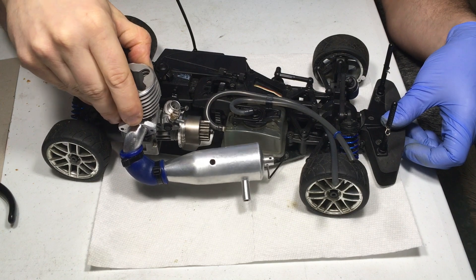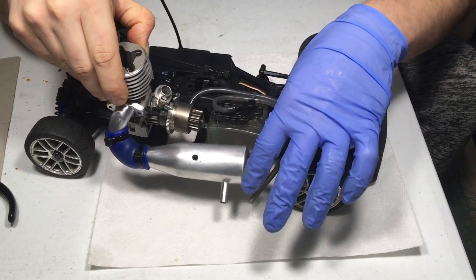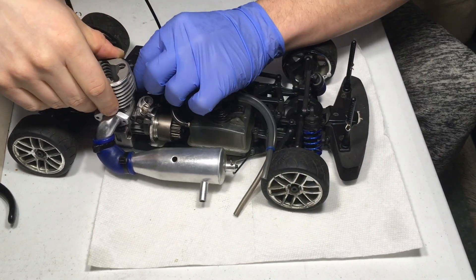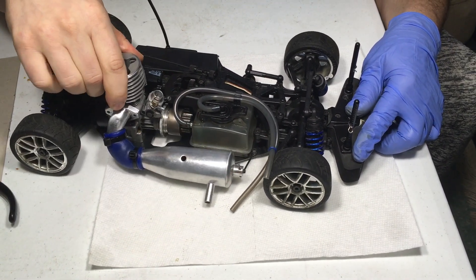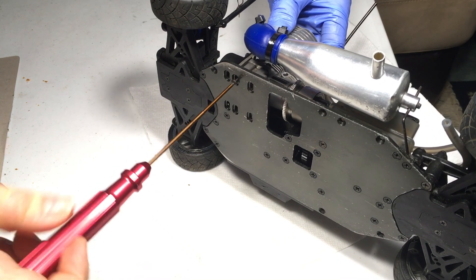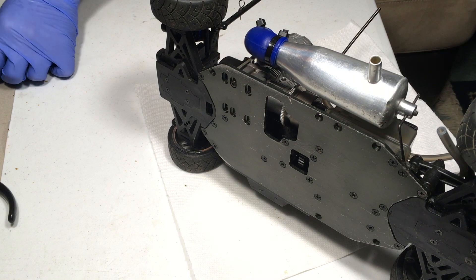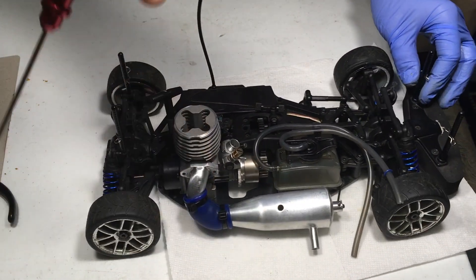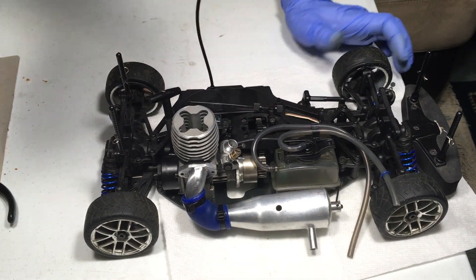The last step — we finally made it. Just got to put this entire engine back into the chassis, connect the fuel lines, and make sure the gear mesh between the pinion and the spur is good. That's really important because if it's not right you'll have a lot of binding and probably strip your spur gear. Number one priority is the correct gear mesh. Getting that first screw in is usually the problem, but once it's in you can position everything.